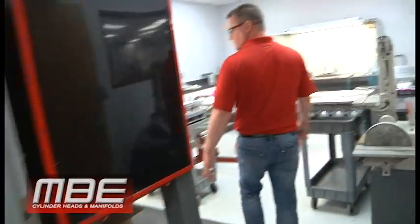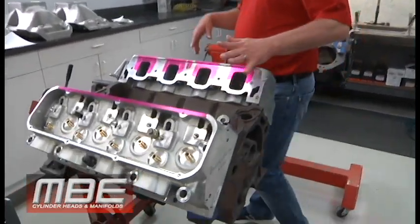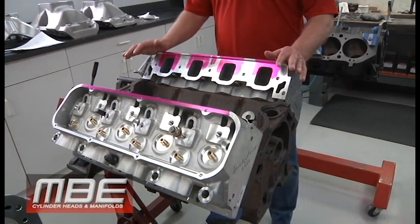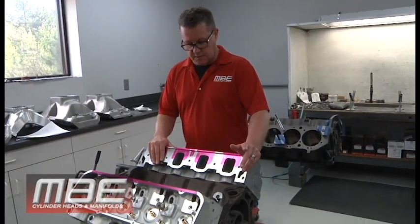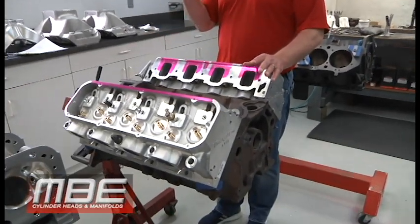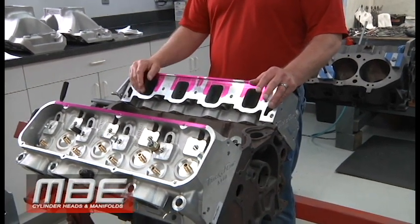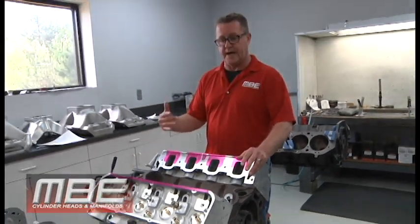We're finishing up a set of 460s right here — we're porting the manifold. We should have that ported by the middle of next week and then these can be assembled and sent. These have been angle milled, we got the chambers really small so the guy doesn't have to run a big dome on his piston — it'll make more power because of piston travel and it allows us to do more at the chamber when we angle mill it, so that's another power advantage.